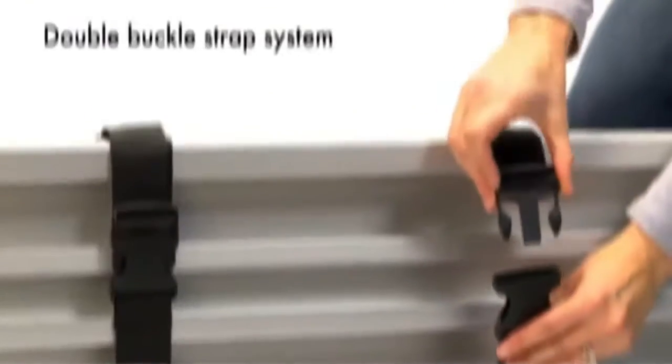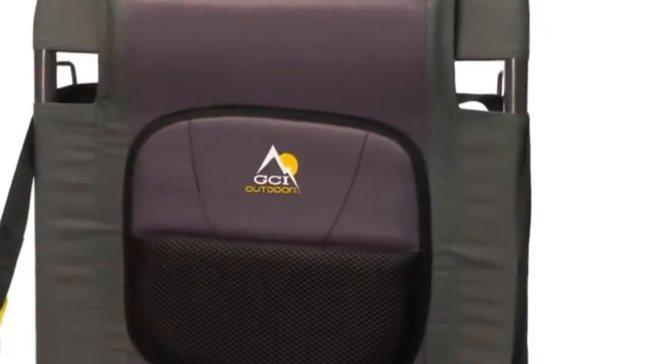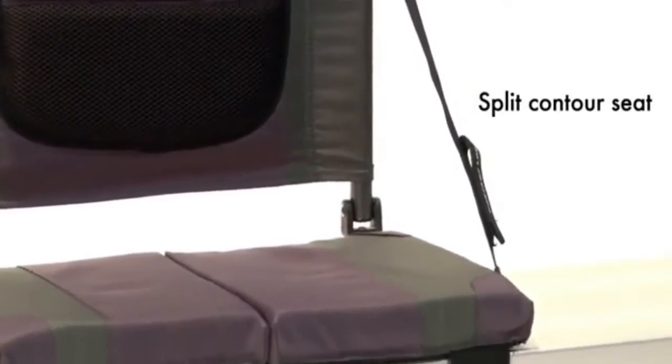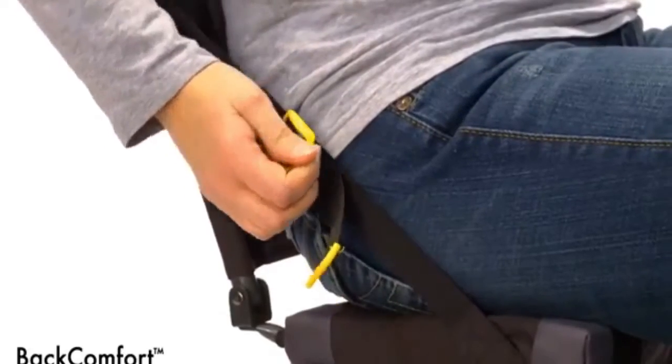Sit back or adjustable canoe seat with back support. Canoe seat made using only the highest quality materials. Our field-tested canoe seats with back support are exceptionally easy to open, close, and carry.